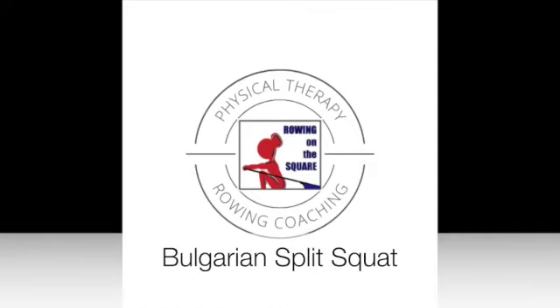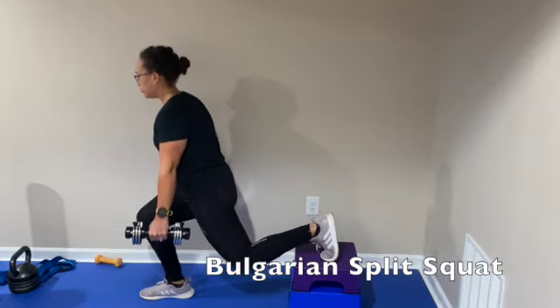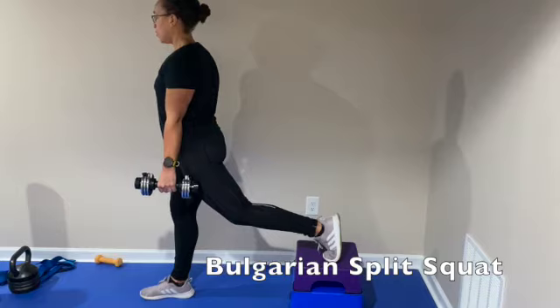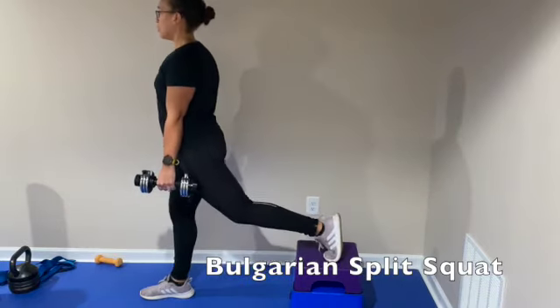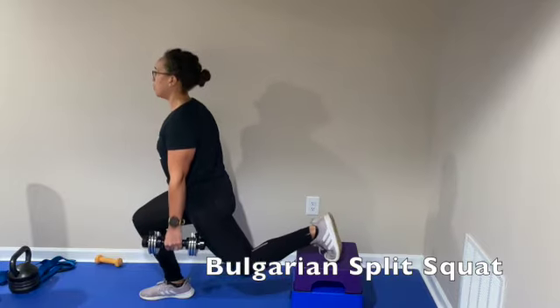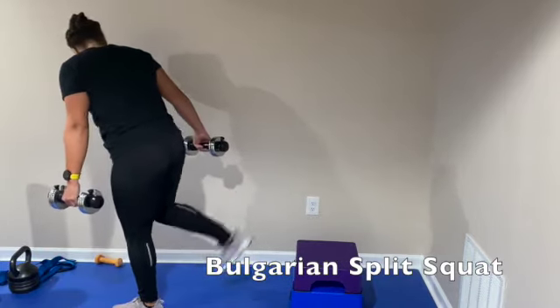Bulgarian split squat means that the foot is elevated while you're doing the split squat. You have to bring the foot forward from the bench a bit so that you're getting some good range of motion — not too far forward, not too far back. You also want to make sure that the bench you're using is not too high.